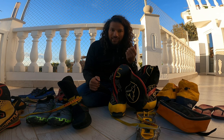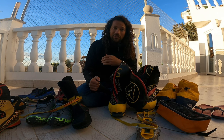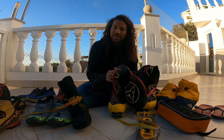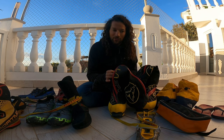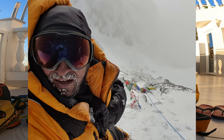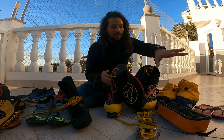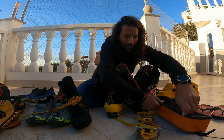Cold feet aren't just a medical problem — expeditions cost thousands of dollars or euros, and so many people have had to turn around just because of cold feet, losing that entire investment. So it's worth considering heated insoles seriously. If you want to know more about how I used them, let me know in the comments.